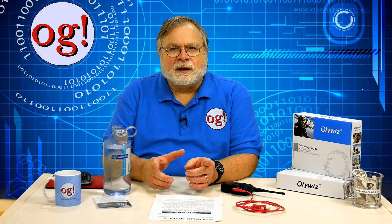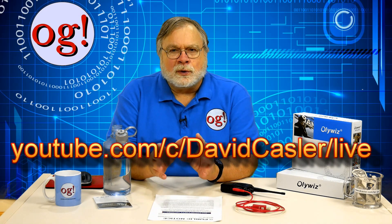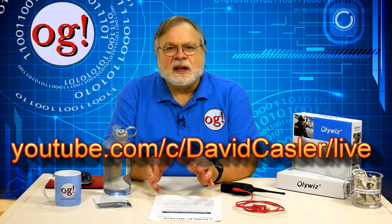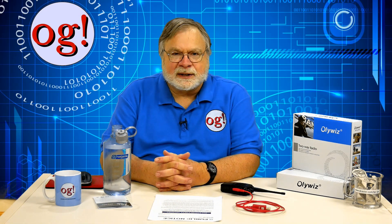If you are subscribed and you've clicked the bell, you will get a notice in your email. If you don't, check your spam folder. You can also go directly to the live feed at youtube.com/c/davidcastler/live. Note the next Saturday live stream will be on February 2nd, 2019. If it's 2020 already when you're watching this, go ahead and try it on a Saturday.